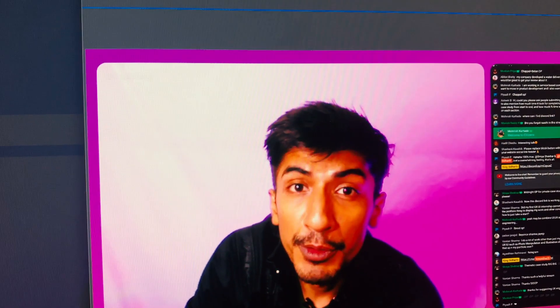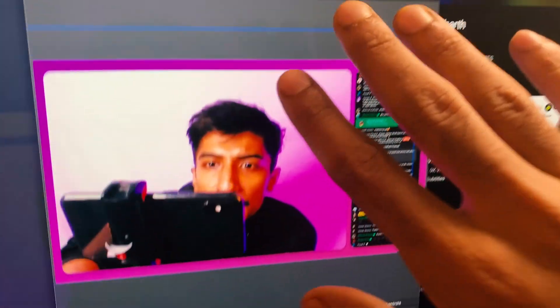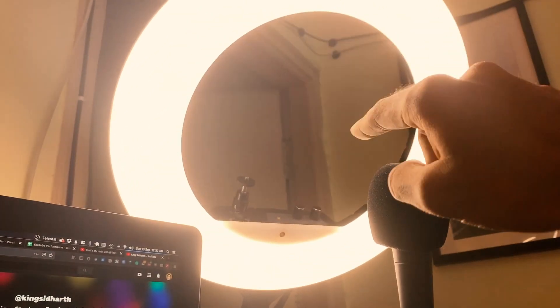I just wrapped our portfolio review live session and I was live streaming using this webcam — 720p, not great quality webcam — but the reason this looks so effective is because of the light. The better the light, the better the output.